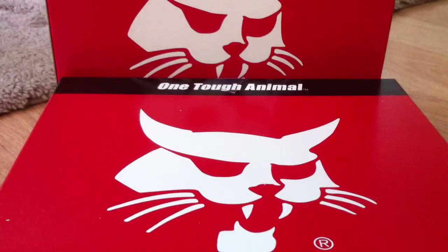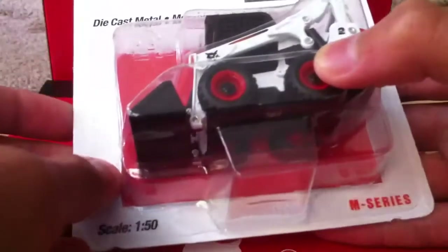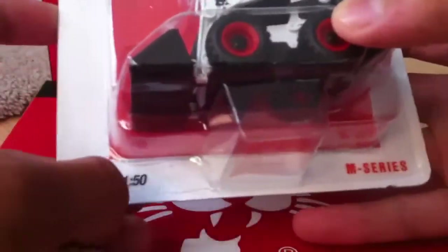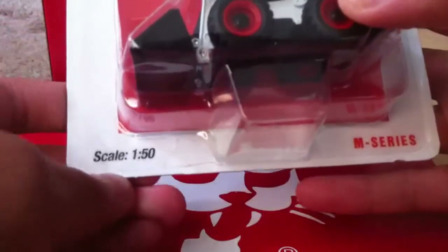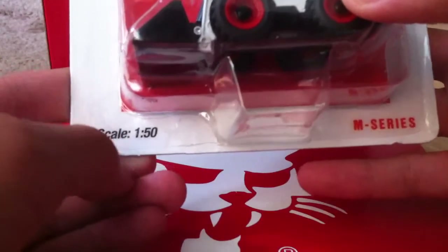Alright guys, DieCastMean here with another video. Today I'm going to be doing a review on the brand new Bobcat S750 Skid Steer Loader. It's made in 1:50th scale by an undisclosed company — it just says Bobcat — so I assume they are probably being made by the same company that made the S175 and the 430.